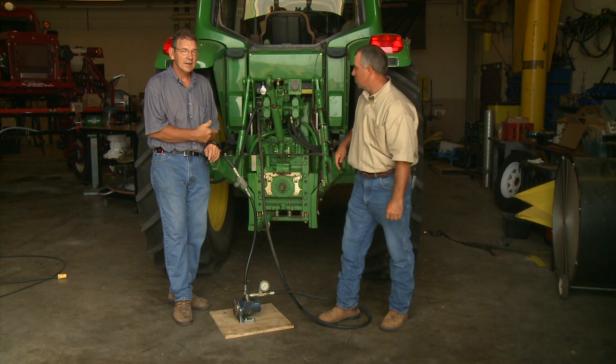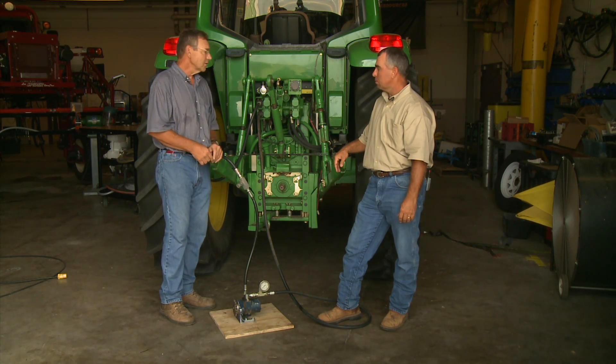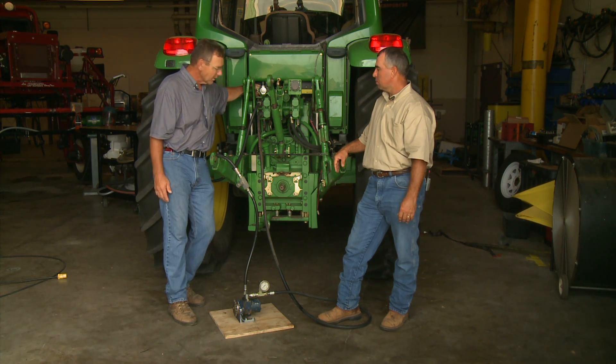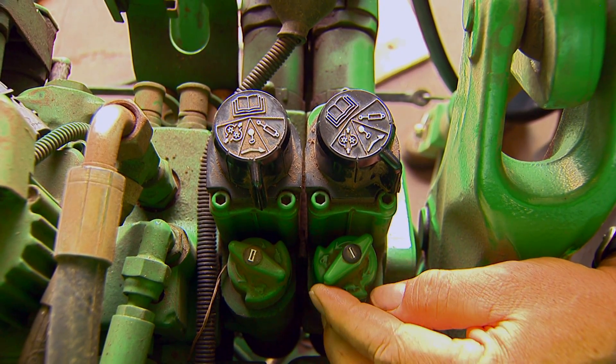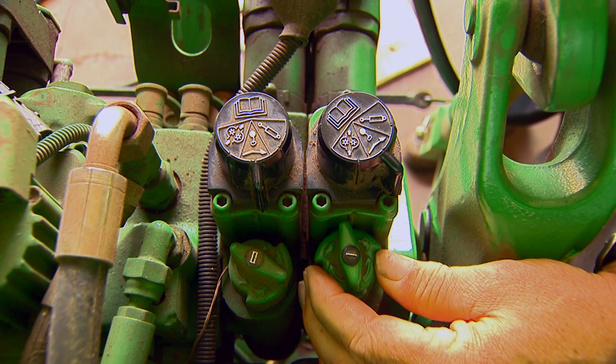This particular tractor has a closed center system, and we're going to show you that it has a flow control on one of the control valves. We can control the speed of this motor by turning this valve, and we don't create the heat that we would by having a pressure drop — because there is no pressure drop.